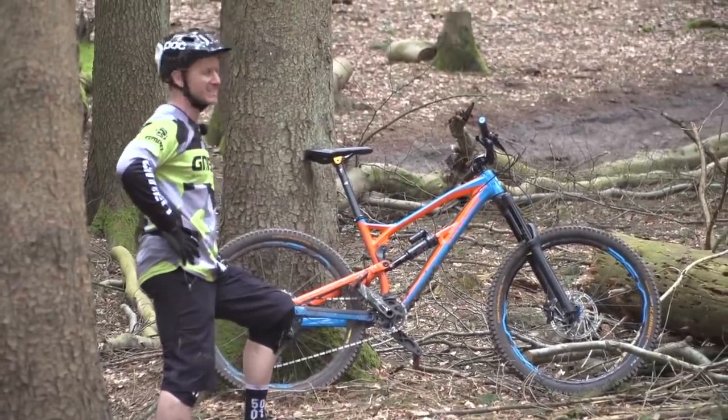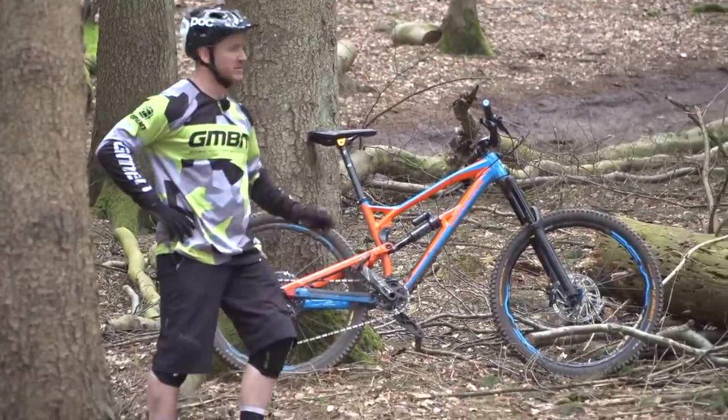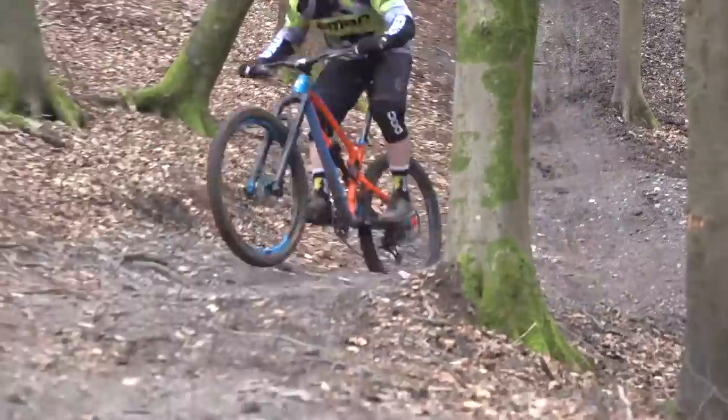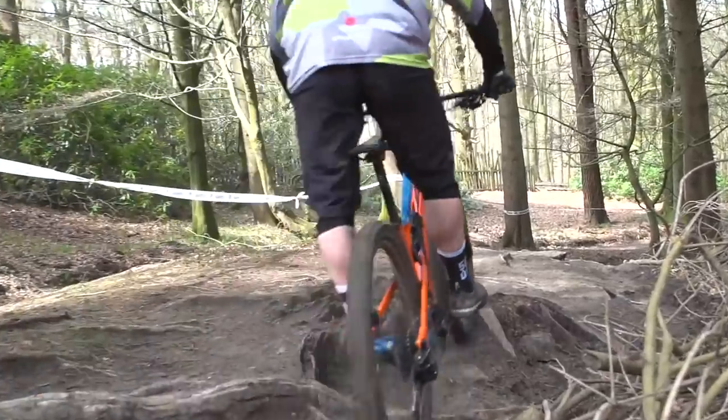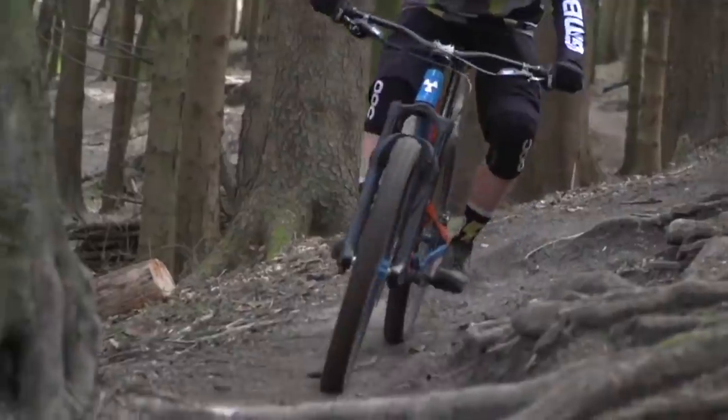To illustrate how important saddle setup is, let's look at a clip of Blake riding with an incredibly high saddle — look how sexy my bike looks with a high seat post, it's like built to conquer this mountain! When your saddle's right up high it makes riding so hard. The dropper post saves our lives — it really is the upgrade everyone agrees on.